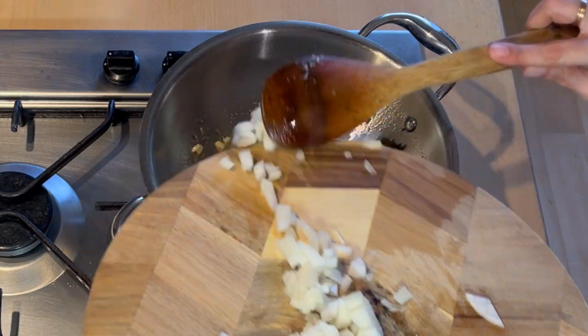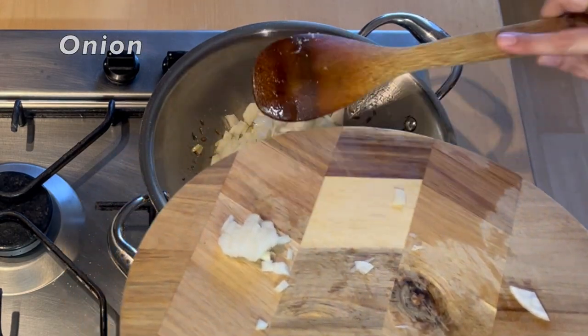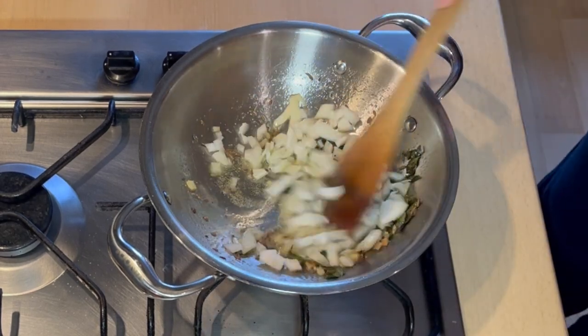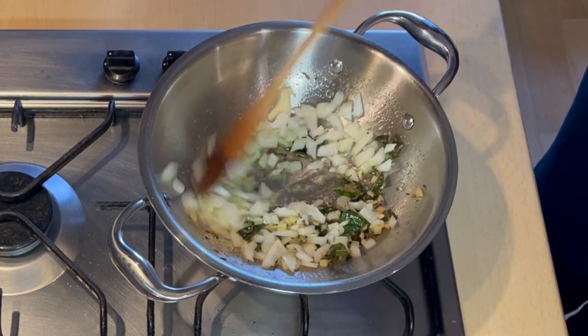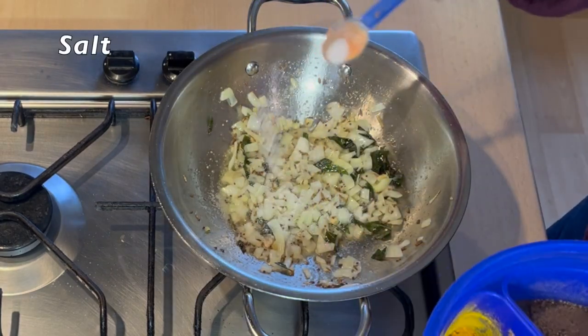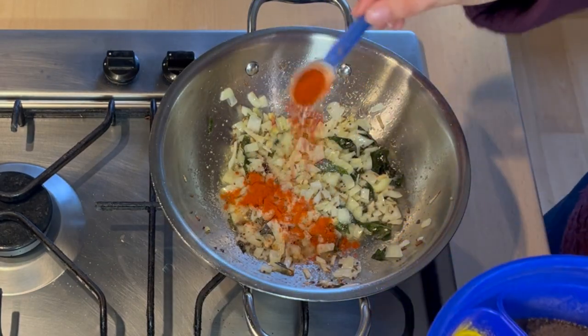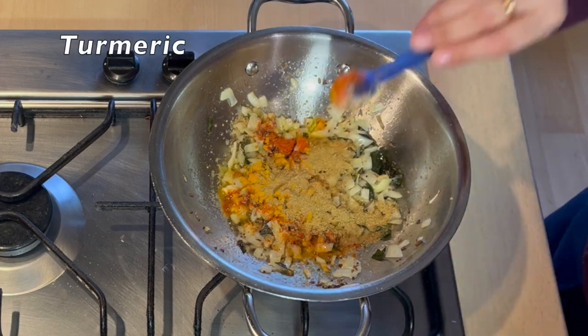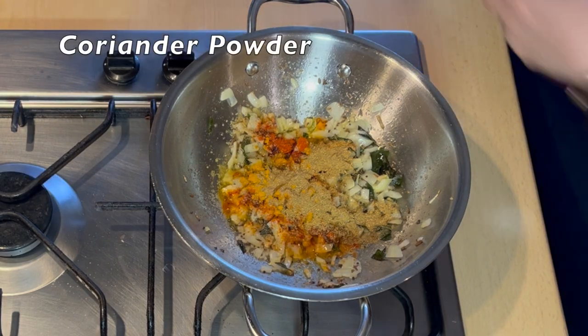Now we will add onions and sauté until they get brown. Now let's add some spices — we will start with some salt, red pepper, turmeric, and some coriander powder.